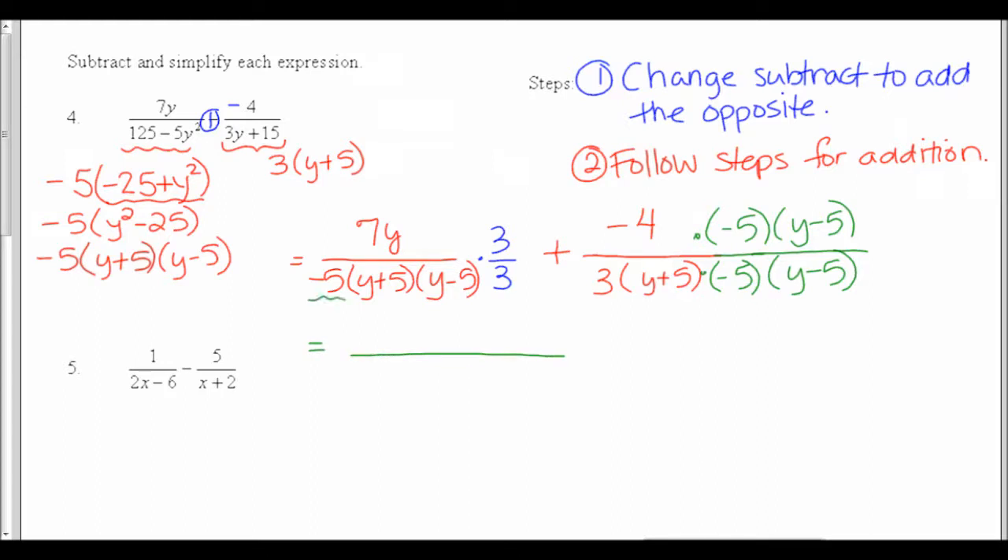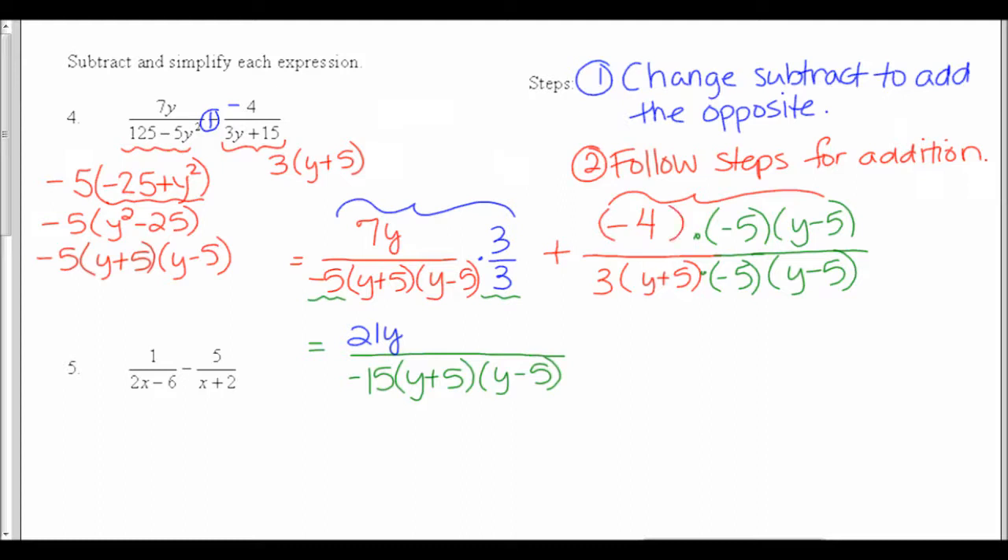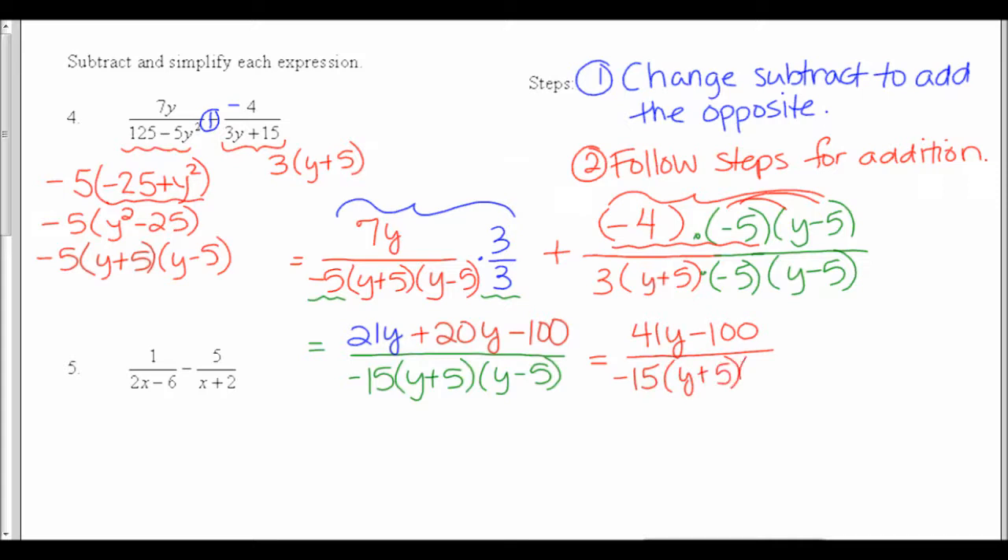Multiply by the same thing on the top and bottom — that's the only way I can keep my fractions equal. Now I need to clean this up. The denominator stays the same: I'll call the negative 5 and 3 together negative 15, and I had y plus 5 and y minus 5. The top of the first fraction was 7y times 3, which is 21y. On the second fraction I had negative 4 times negative 5 times y minus 5: negative 4 times negative 5 is positive 20, and distributing to y minus 5 gives 20y minus 100.